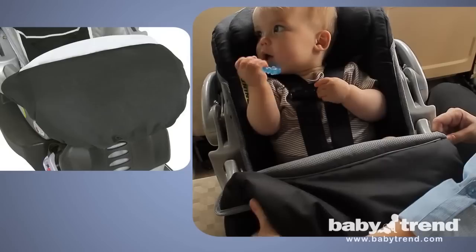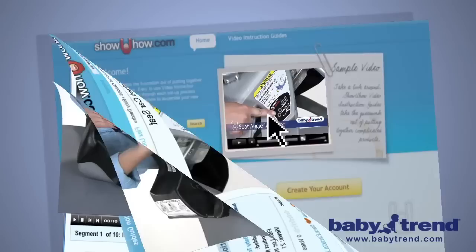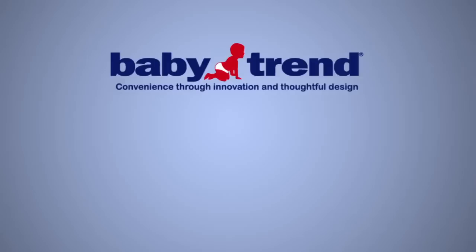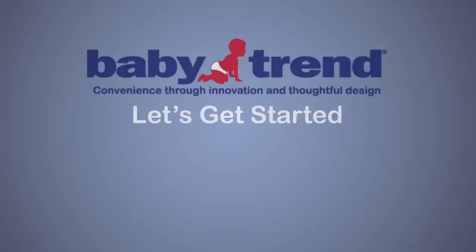Select models also come with a cold-weather boot to keep your baby warm in and out of the car. Because BabyTrend recognizes the importance of proper installation and use of the car seat in keeping your baby safe, they now offer the Video Instruction Guide, or VIG. The VIG will guide you through the entire process, from installing the base to safely cradling your baby, step-by-step and from beginning to end. So let's get started.